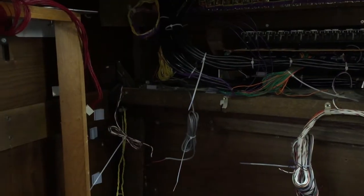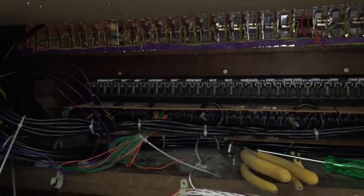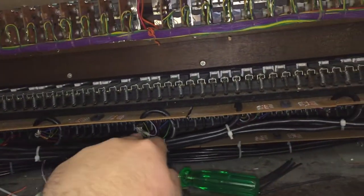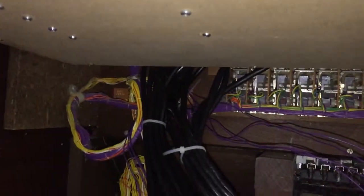A little bit more progress has been made. We've got the back of the manuals here, we've got the top manual here, and we've got the wiring loom that I've created for that. The lower manual — you can see the wiring for that — and they sort of both snake out there.